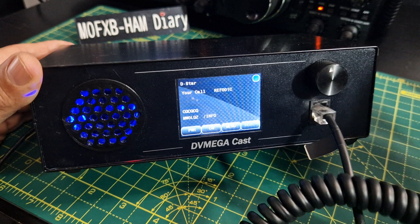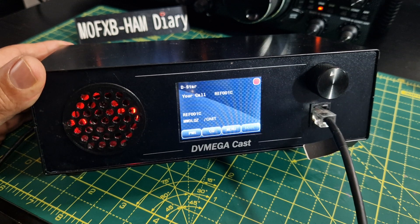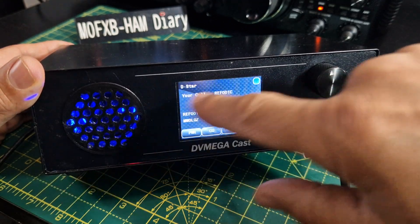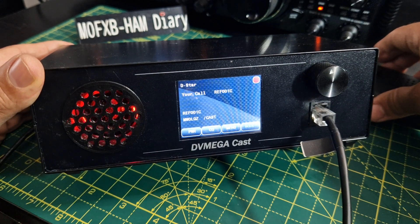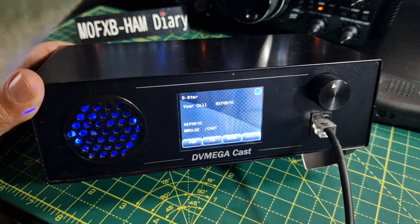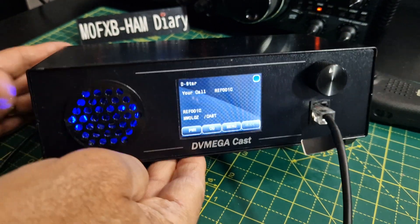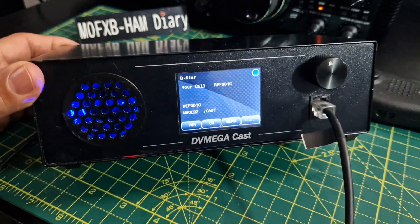Let me give a quick call just to see what happens. 'M-Zero FXB calling for an audio check — M-Zero Fox X-ray Bravo.' It said 'linking' not 'linked', but did you see the way the indicator went blue? When you key it, it goes red. It's very appealing to the eyeballs. I'm going to put on my D-STAR hotspot and see if I can see myself pop up on the network — just need to make sure I unplug my other D-STAR hotspot, since you can't have two on the same network.